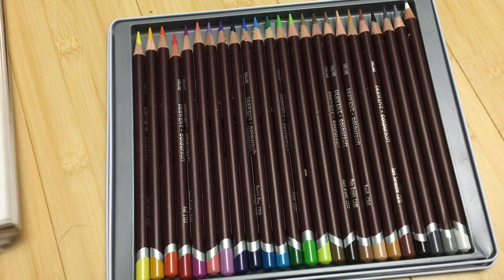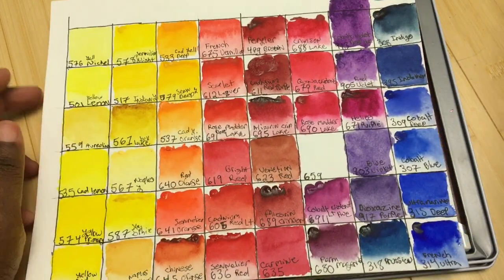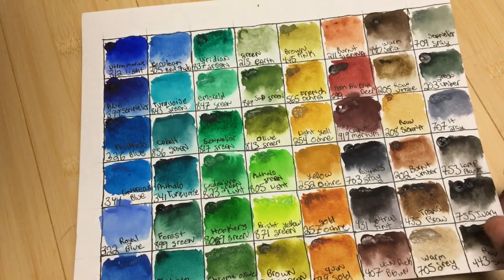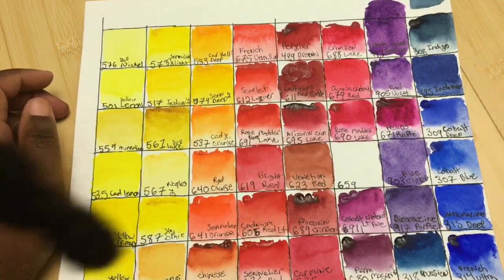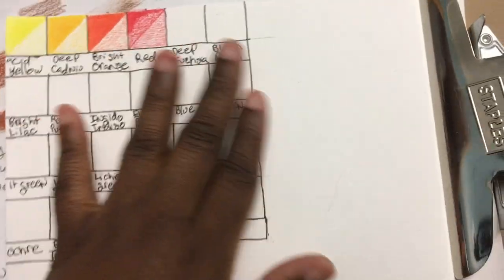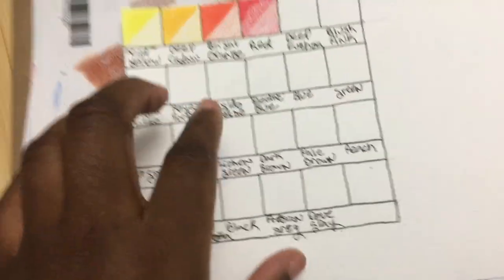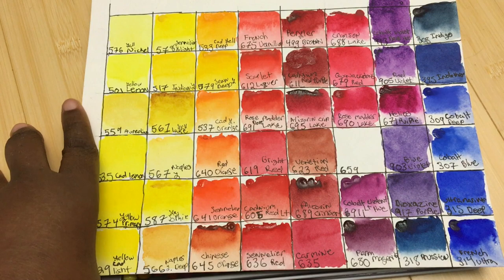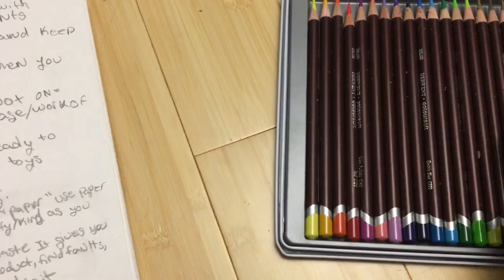So one of the things that I am a big, big proponent of is swatching. I believe strongly in swatching. You can see me doing my Sennelier swatching right here - this is the second sheet of my Sennelier swatches. I think swatching is pretty much one of the best ways to get to know your new products. I did a video on how I do my colored pencil swatch cards, my smaller swatch cards using two-by-two squares, and I will link to that video.